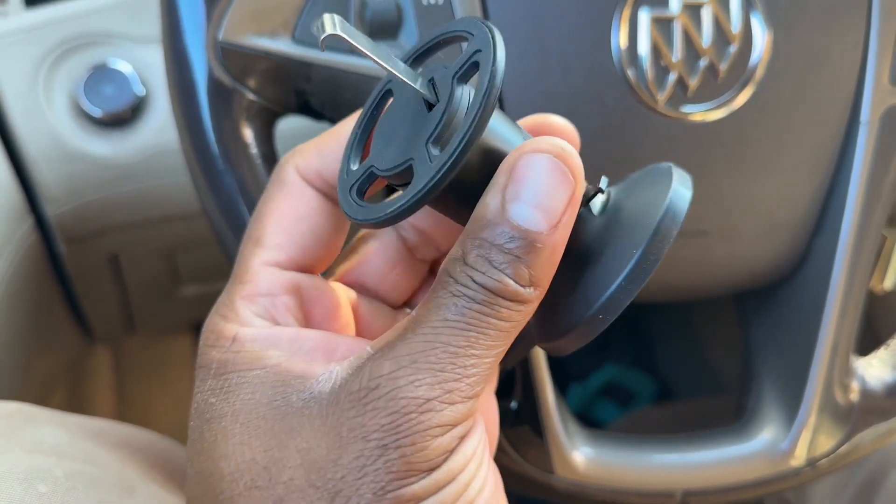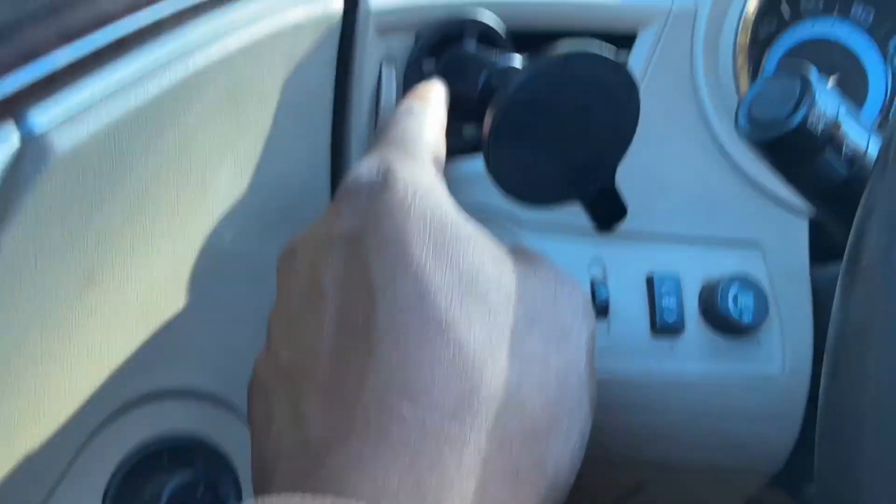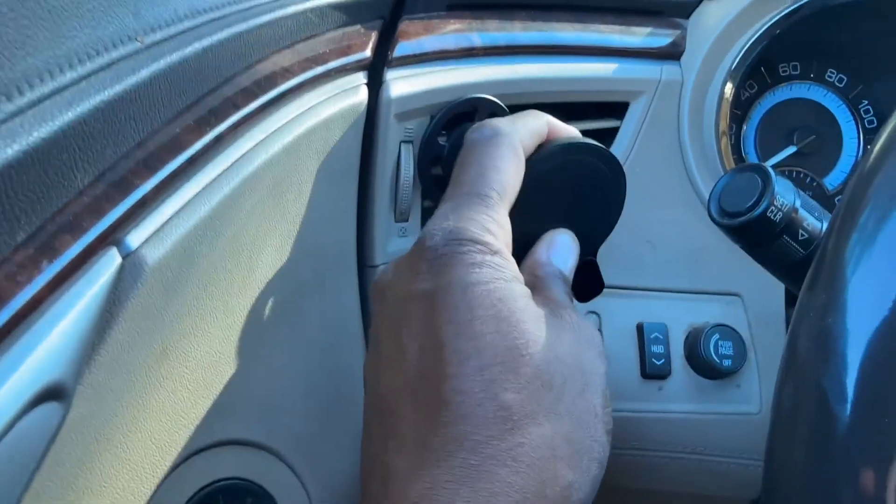So I'm just going to show you guys — I'm going to mount it to the vent real quick. There you have it. I have it in and I have it screwed in, make sure it's secure.